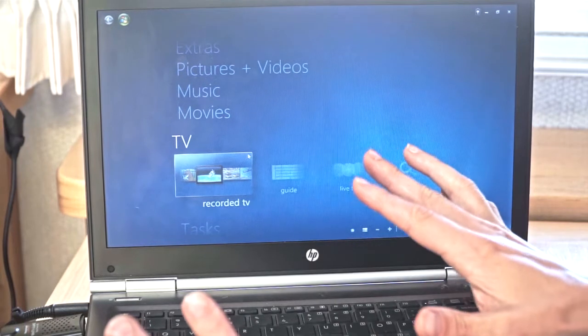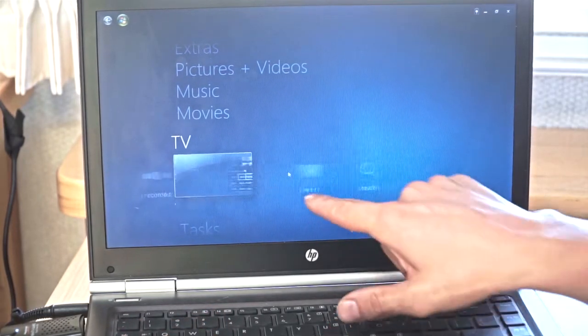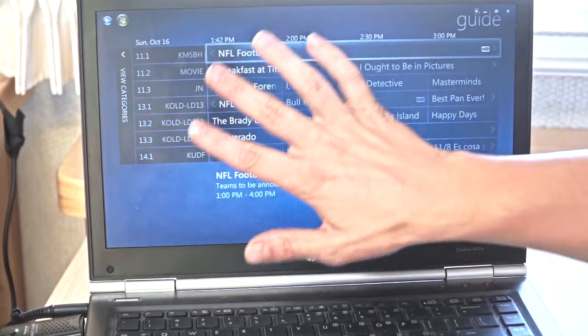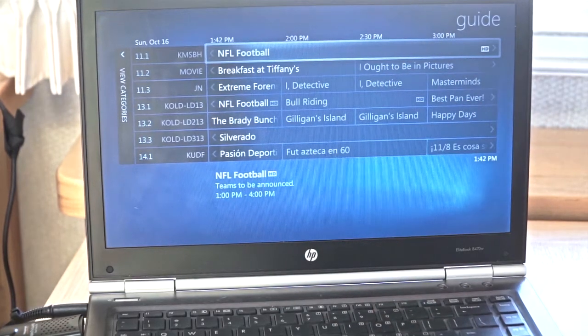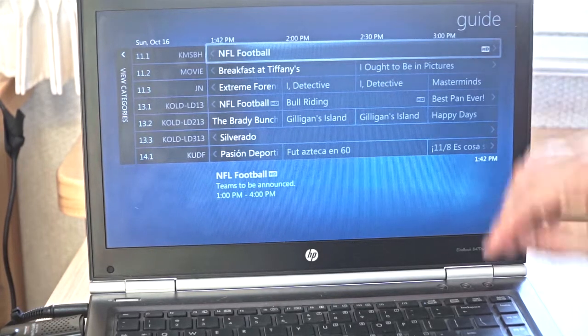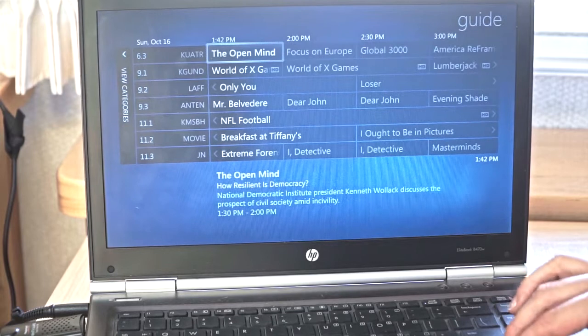The only thing I really do is bring up Windows Media Center, go over here to Guide, which is the second one over. And now here is your complete guide — works just like a cable service or a satellite service, and you can browse through your local TV listings.